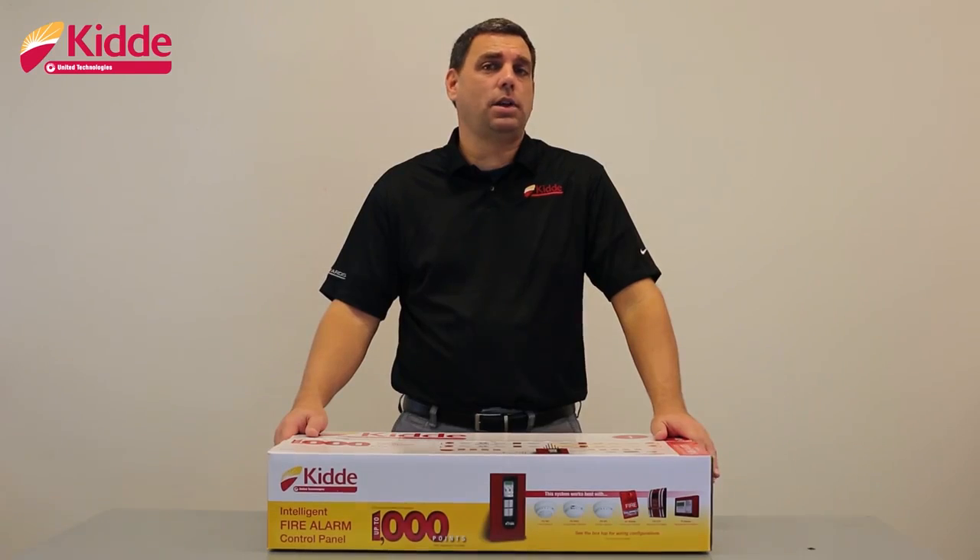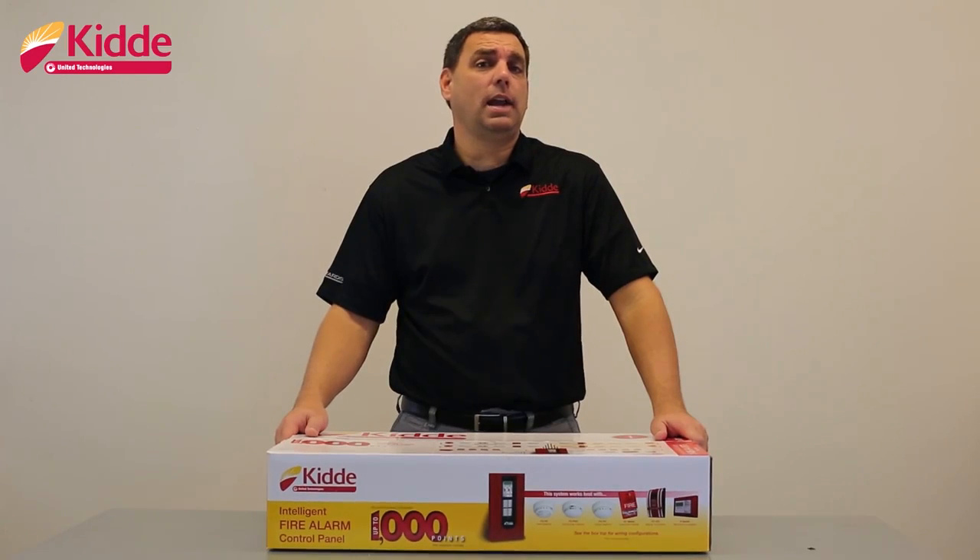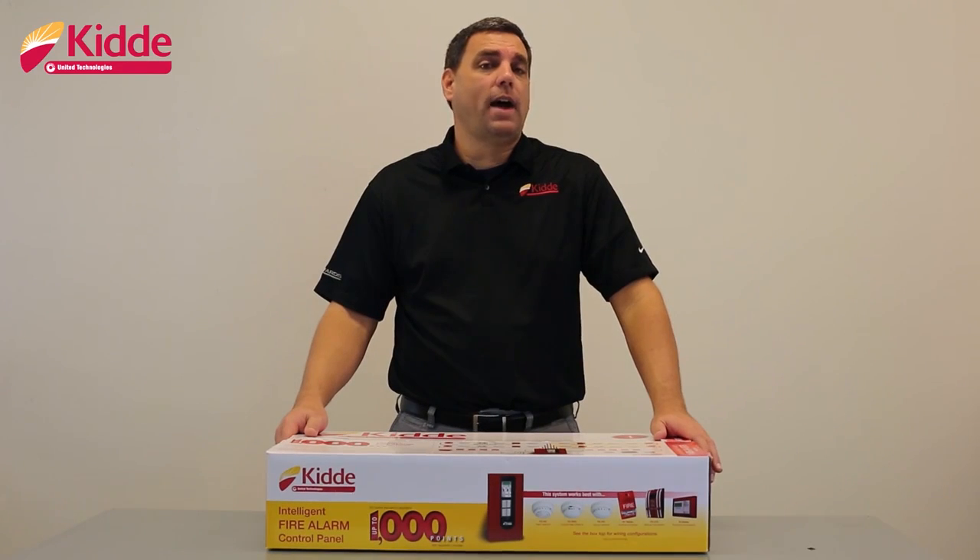Hi, I'm Doug, and congratulations on your decision to purchase a Kitta FX life safety system. In our what's in the box video today, I'd like to show you some valuable information about your Kitta FX intelligent addressable control panel.